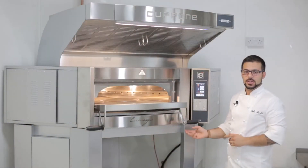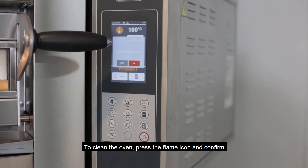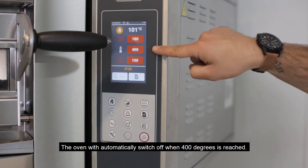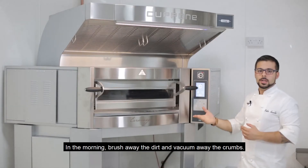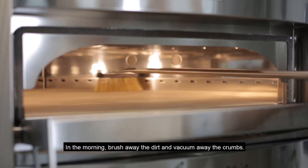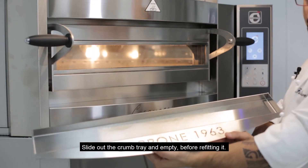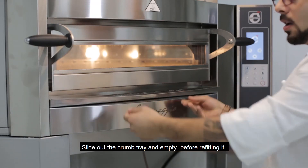For the cleaning procedure, press the flame button and give the confirmation. When the oven reaches 400 degrees Celsius, it will turn off by itself. In the morning, simply brush the dirt or vacuum. Empty the crumb tray and you're ready to go.